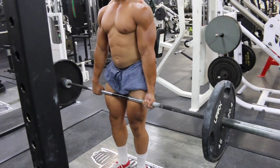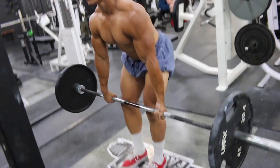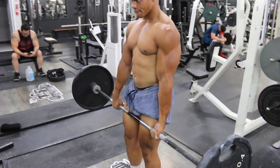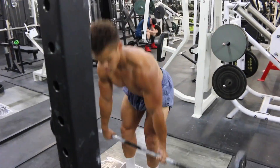I take this first set — it's lightweight. I really take it just to warm my form up, find that perfect rep. I'm pushing through my heels, keeping my back tight, my core tight, keeping the bar close to me, just warming that pathway up for the heavier weight to come.